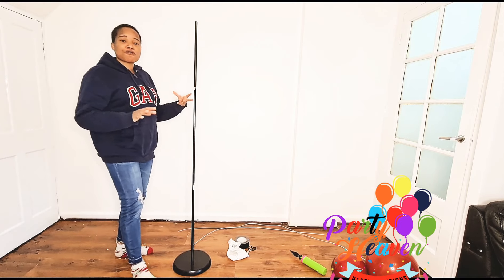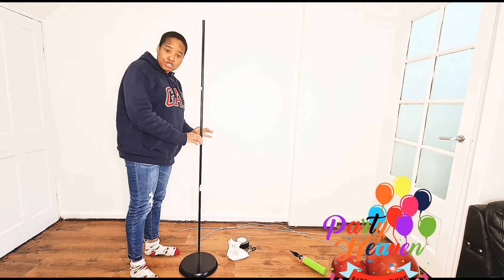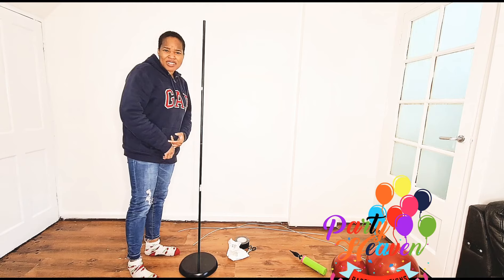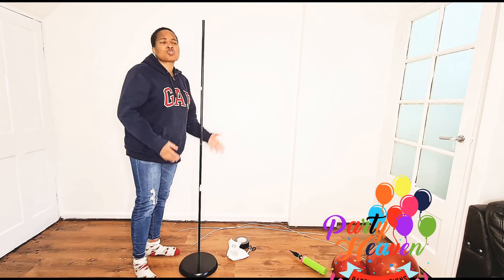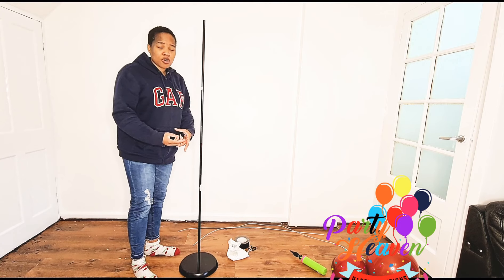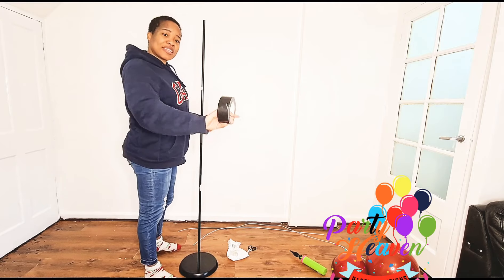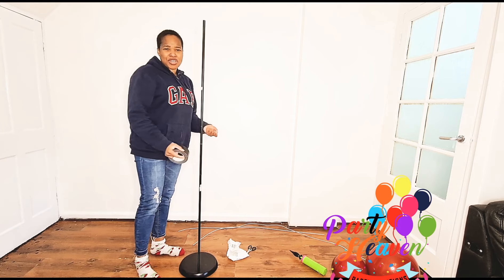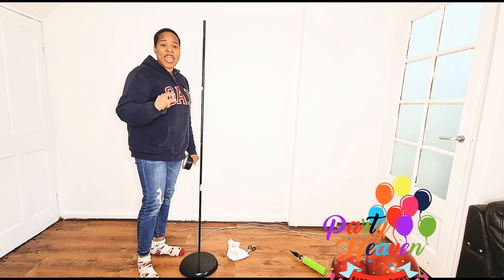The main thing you need for the framing is an IKEA NOT lamp — N-O-T lamp. You can get this at IKEA. We have a few in London: one in Croydon, one in Charlton, and one in Gray. If you're in the US, just search online. If you don't have an IKEA stand, you can make a DIY stand using tiles taped together with duct tape, then drill a rod into it.